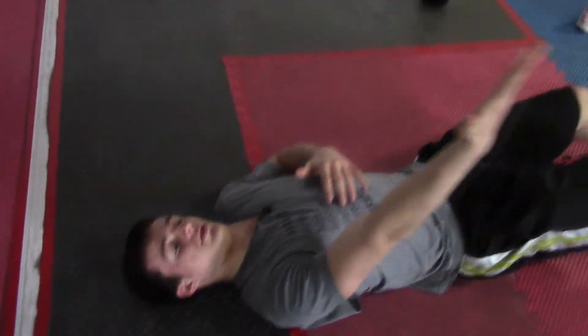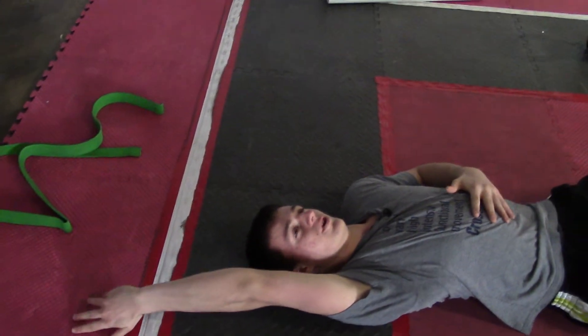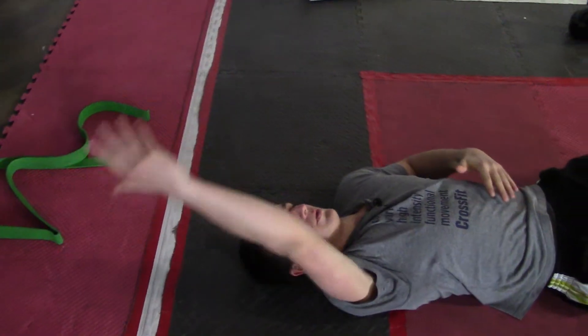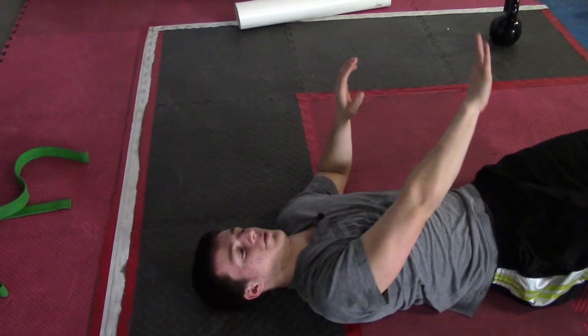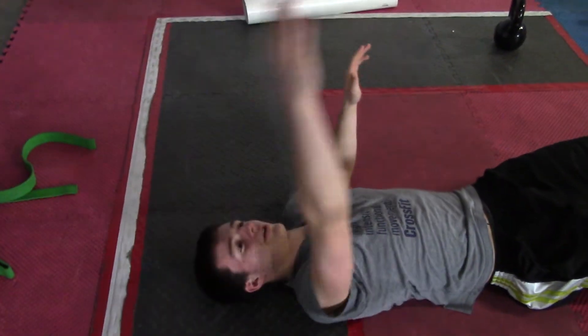Lean back, put your arm in overhead position, externally rotate, bring it forth, bring it back — make sure the thumb is facing the ground, and just keep working back and forth like that.